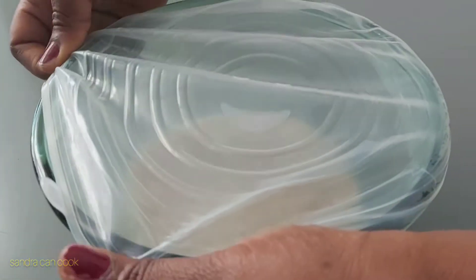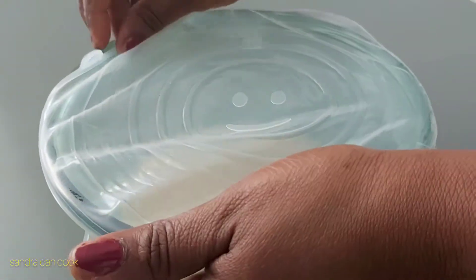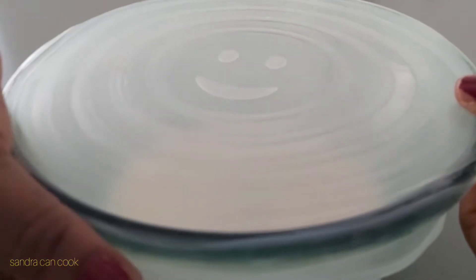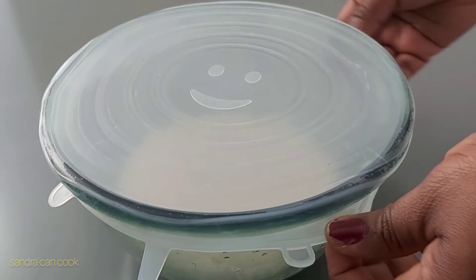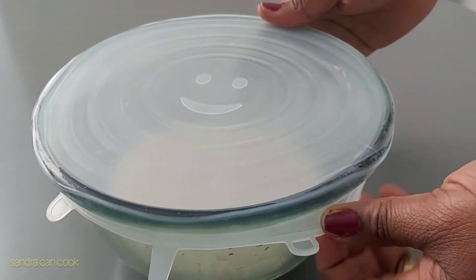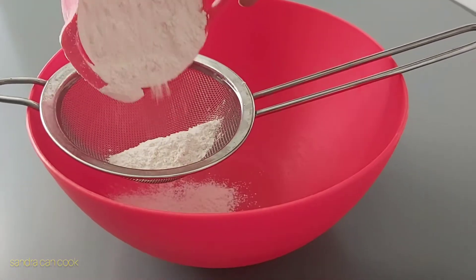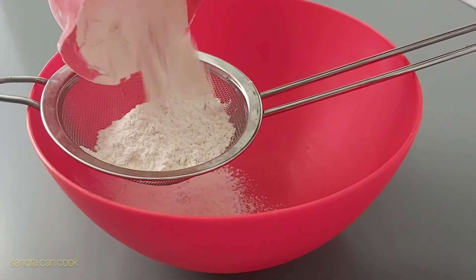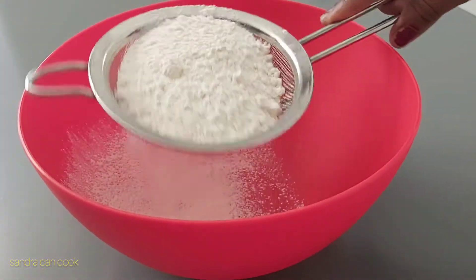Allow the yeast to rise beautifully. I'm going to keep this in my microwave — if you have your oven not turned on, it's quite hot here so I can even leave it in the sunshine. In a different bowl I go ahead and add my five cups of self-raising flour, which I'm going to be sieving beautifully.